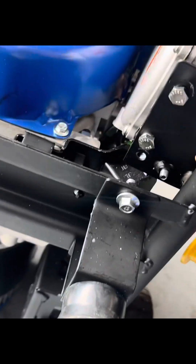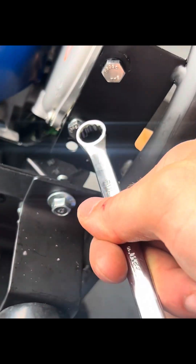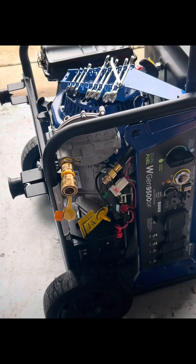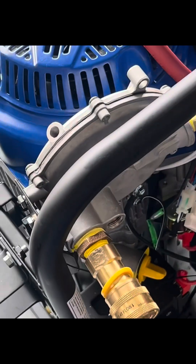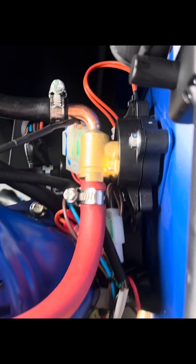Got the new regulator on. Had to drill a new hole to mount it — no big deal. Regulator's mounted. Gotta get me an adapter for here and then we'll be good. Got it on.